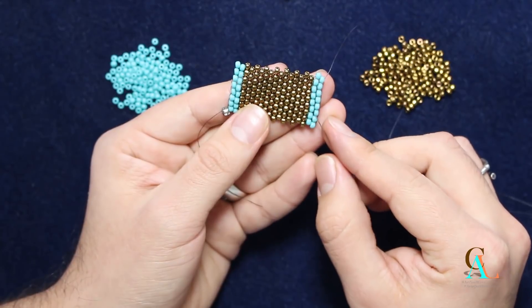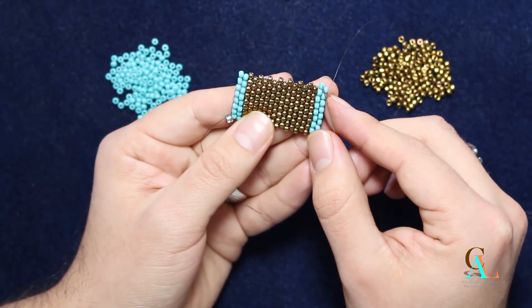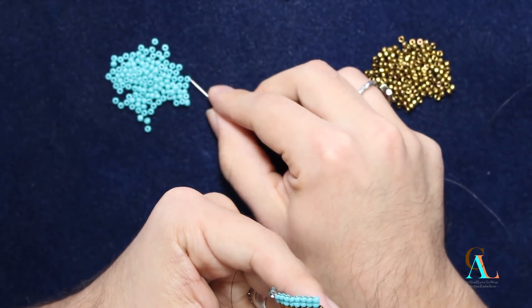So we have 1, 2, 3, 4, 5, 6, 7, 8, 9, 10, 11, 12, 13, 14, 15, 16 — this is the same amount as our circumference — and we're going to do one more row.